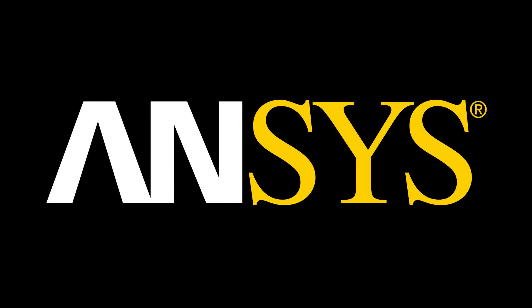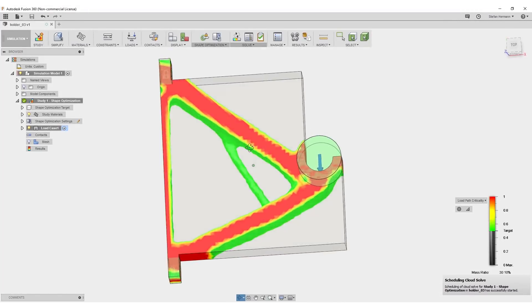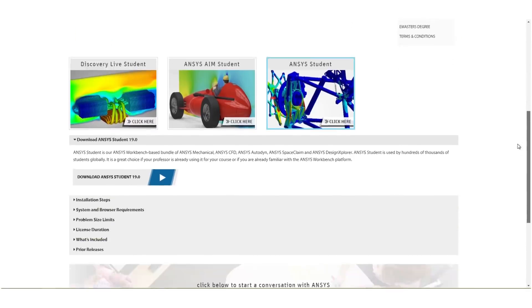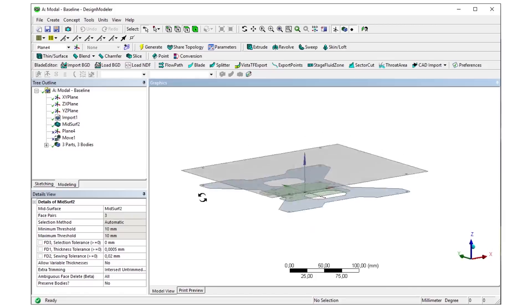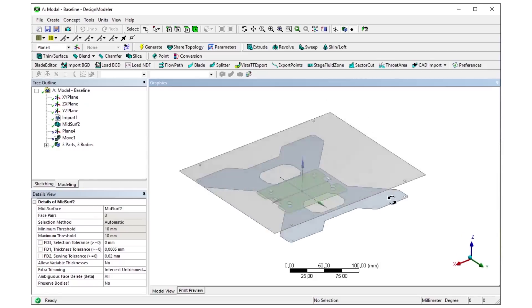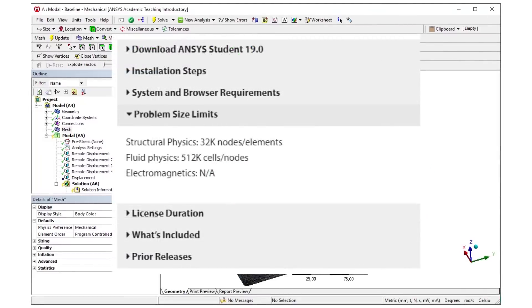I exported the model as a step file and opened it in ANSYS Design Modeler. You could perform a basic optimization also directly in Fusion 360 but ANSYS has way more capabilities and they also provide a free education license for this tool. In ANSYS I extracted the mid surfaces from the bed carrier. This allows us to later use 2D elements in the simulation that are way more efficient in thin sheet analysis than 3D elements.